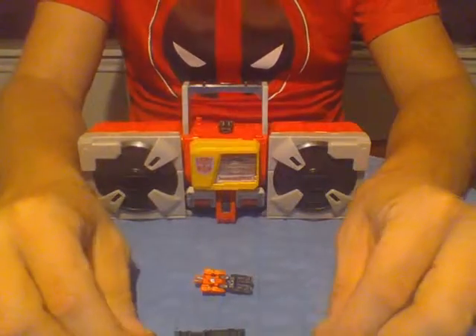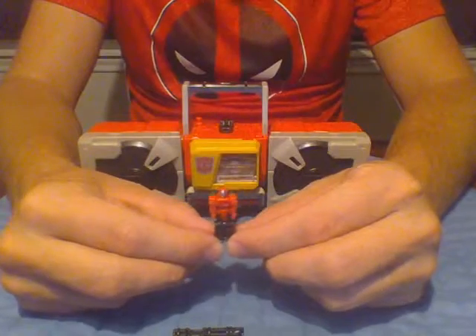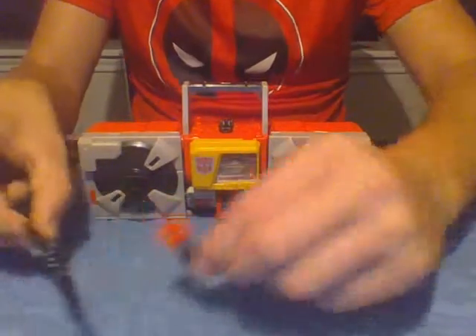Here are his accessories: his gun, and his little Titan Master Twin Cast, which is molded to just look just like a blaster. Very cool. We'll set these out to the side.